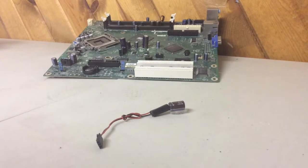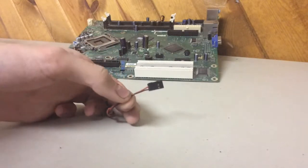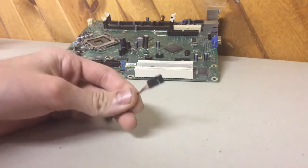Hey guys, this is ZAKRC here and today I'm going to show you how to make an external capacitor for your RC vehicle. This will work with planes, boats, cars, anything that takes a receiver plug like this or has positive and negative battery wires.